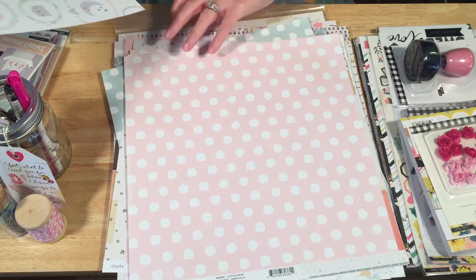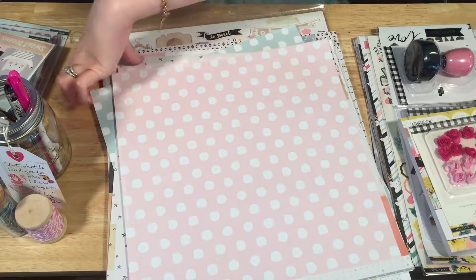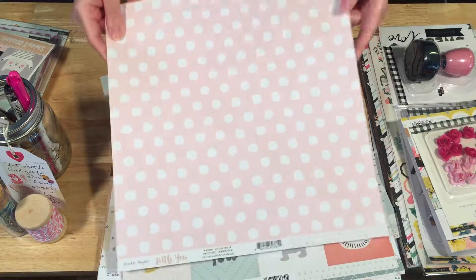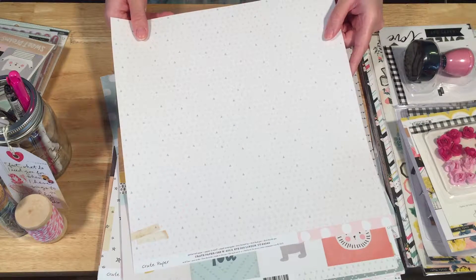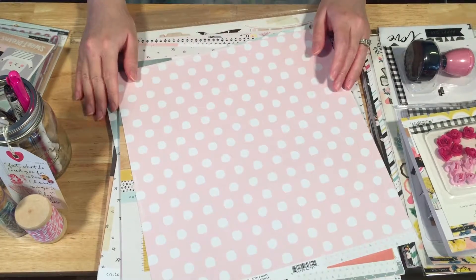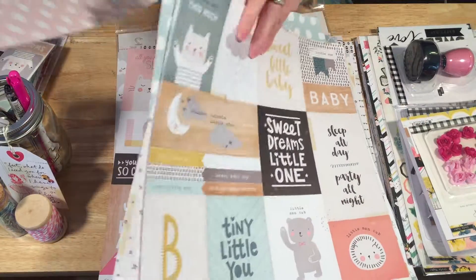On the back we've got the triangles but in pink — similar to the boy one. And then a pink polka dot, like the blue polka dot from the boy side. Pink and gray triangles on the back — super pretty. Lots of patterns that can be used for really just anything, as well as for your little boy or little girl.